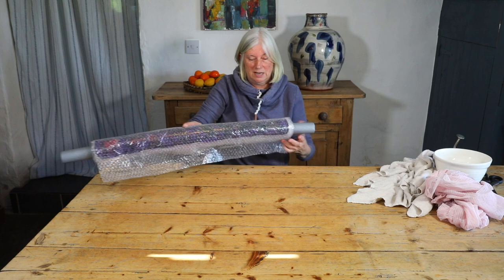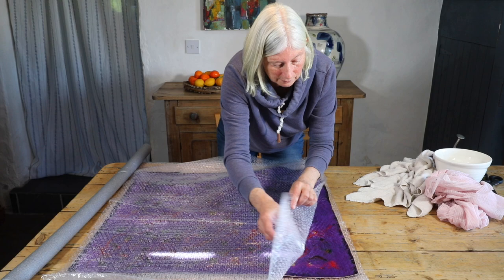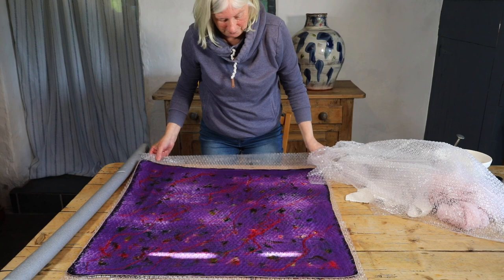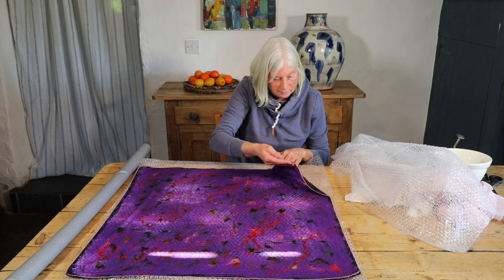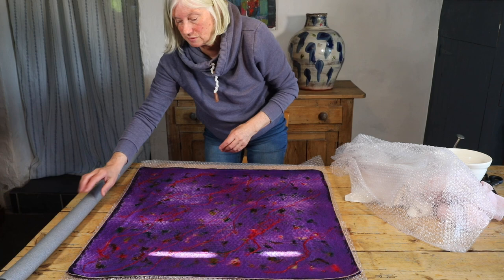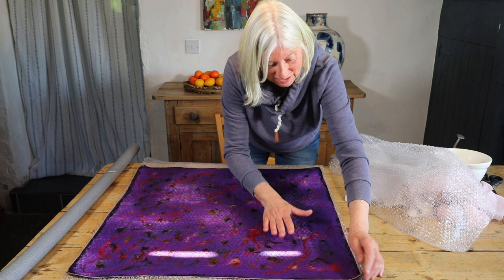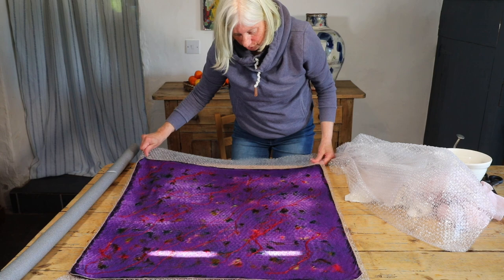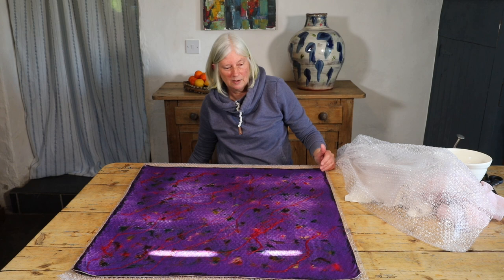I can feel it starting to get a bit looser there, so I will rotate and open it up. It can actually be difficult to see fibers coming through if you are not used to what you are looking for, and also the light can make it difficult. You can see now that there is a little bit of light on this, so you just need to be careful not to move to the next stage of the process too quickly.